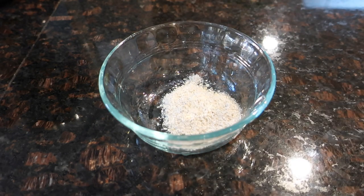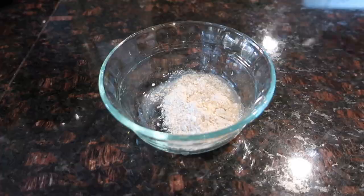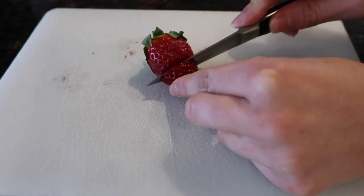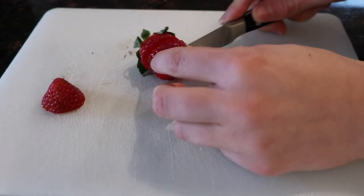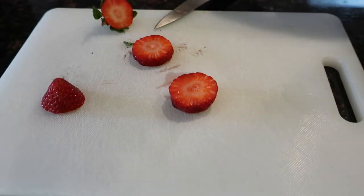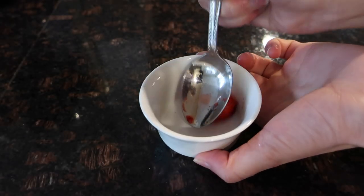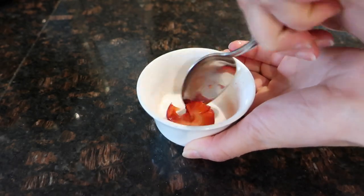I'm dumping some oat flour into a bowl and adding water. I'm also going to slice up a little tiny wedge of strawberry, then mush it up and add it to the mixture. This took a pretty long time to do — I used the back of a spoon, but a mortar and pestle would have been easier.